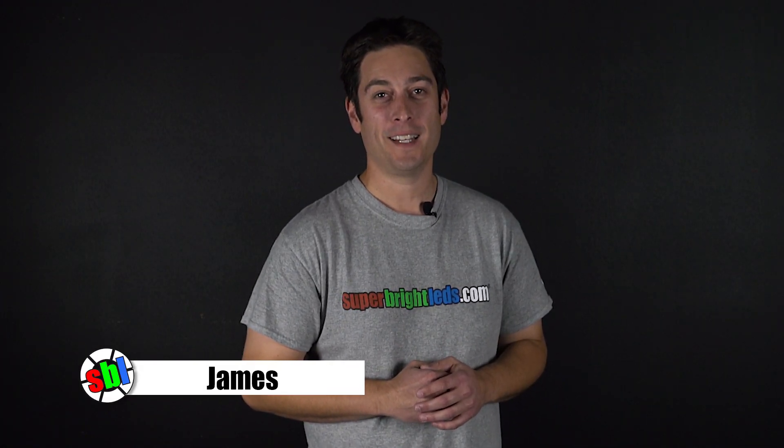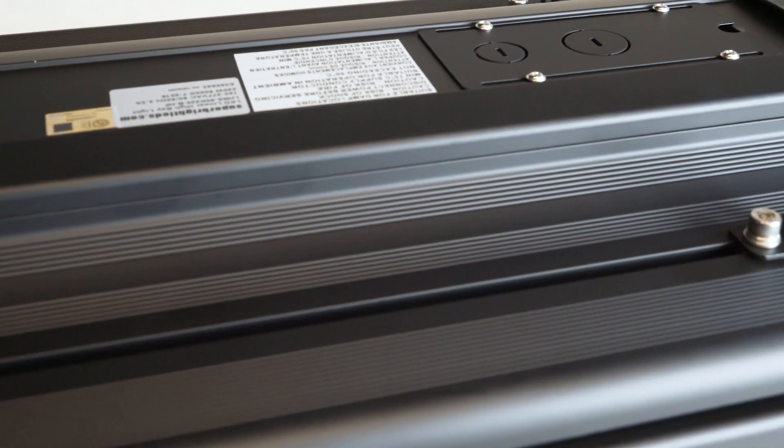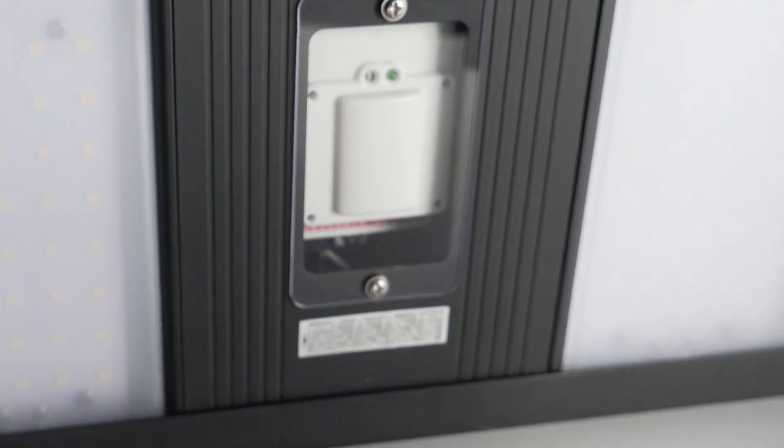James with SuperBriteLEDs.com here to take a look at the newest addition to our LED high bay line. Designed with industrial applications in mind, our premium linear high bay is built with a rigid aluminum housing and a black powder coat finish. It features a glare-reducing diffused lens and has an integrated microwave motion sensor.